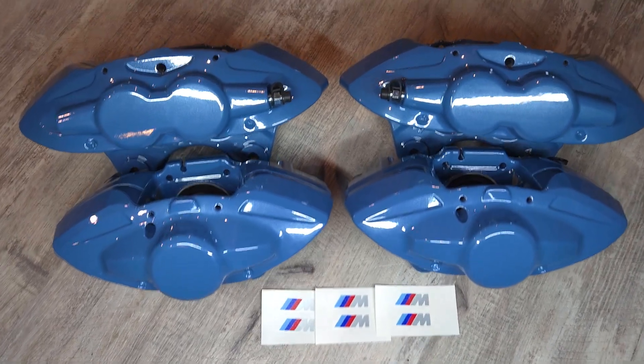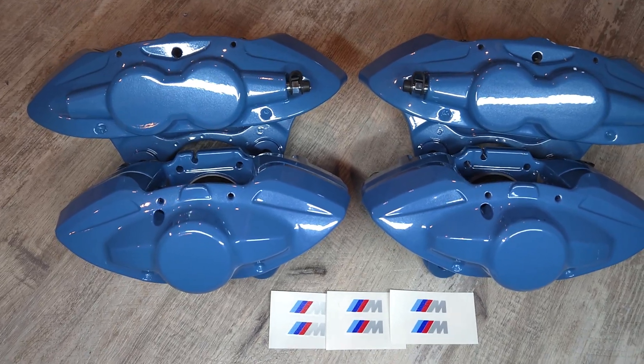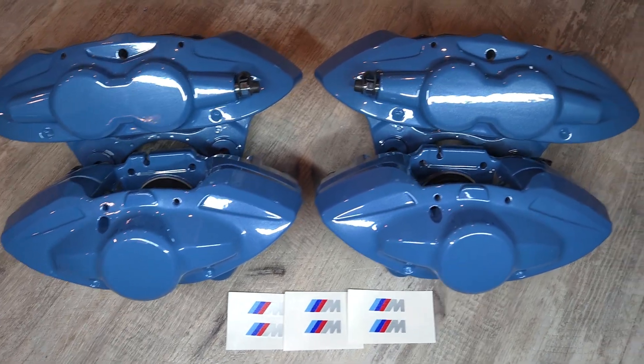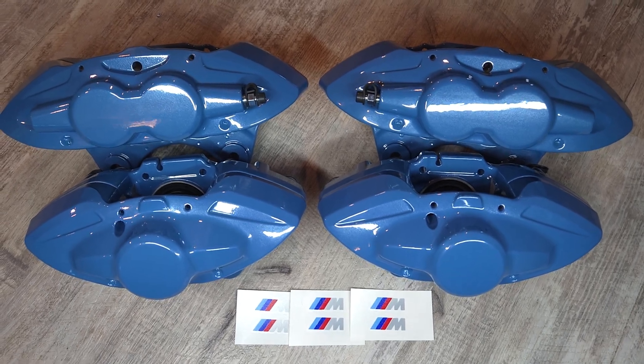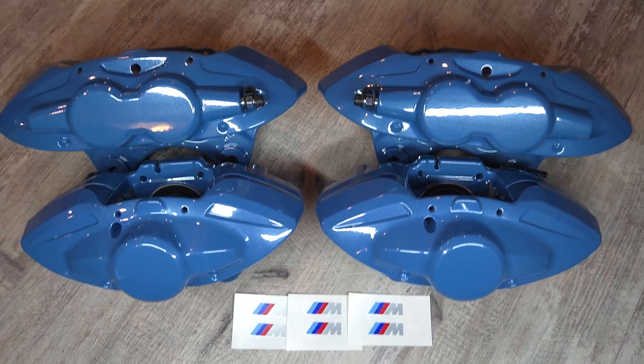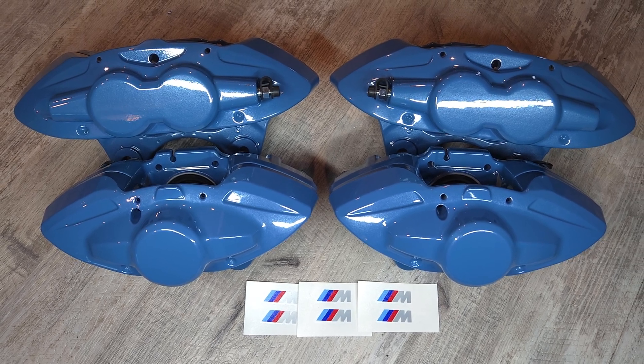Hey everyone, we have a set of F8X M3 or M4 calipers finished up today. This customer sent in a set of front and rear calipers. They're actually in pretty good shape, probably a low mileage vehicle, and we did a full rebuild and powder coat.